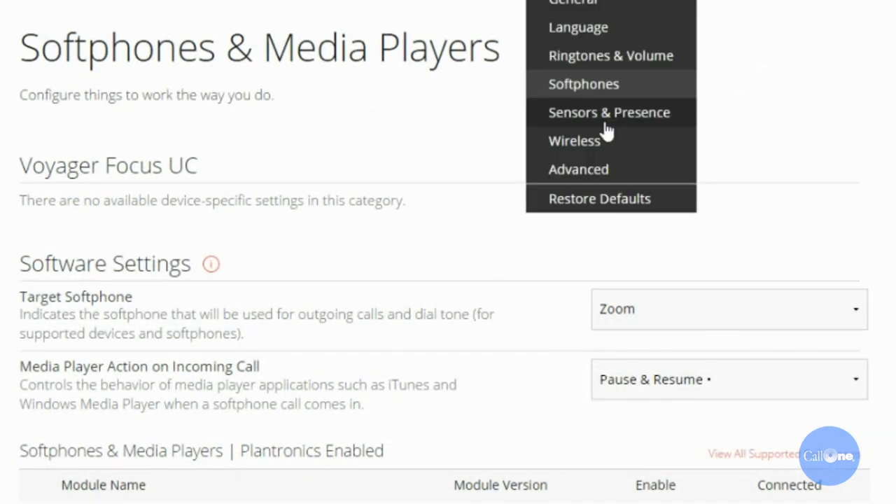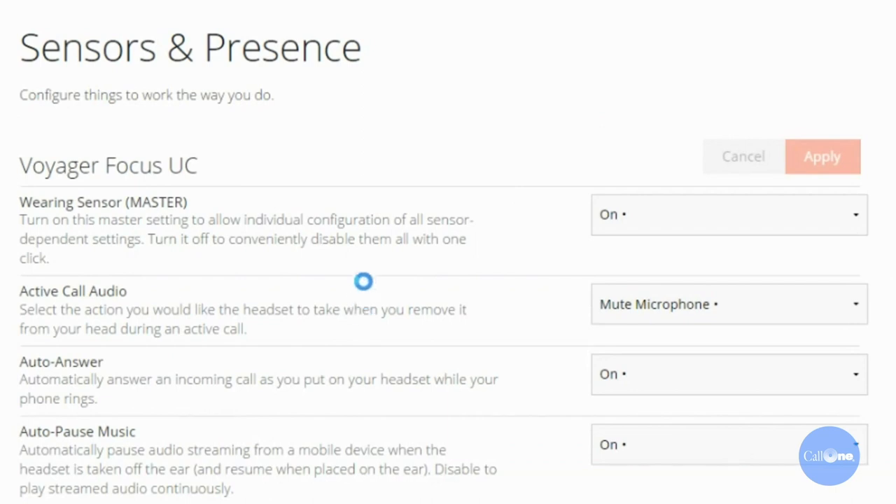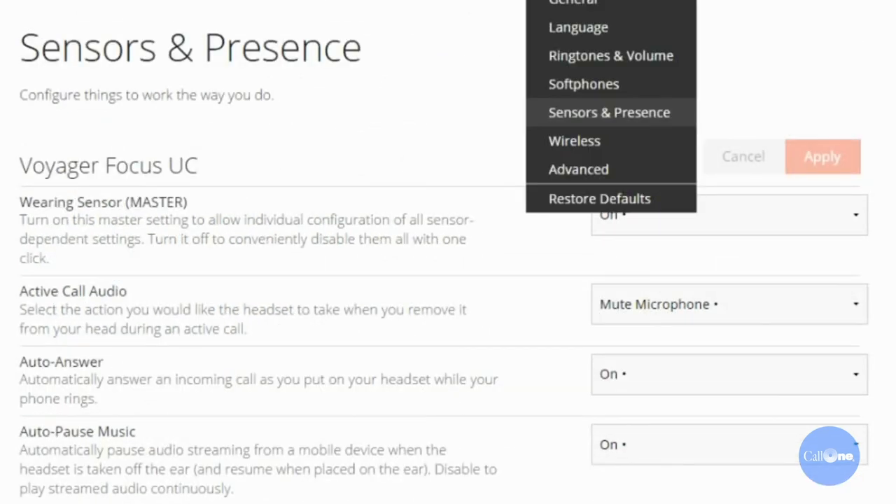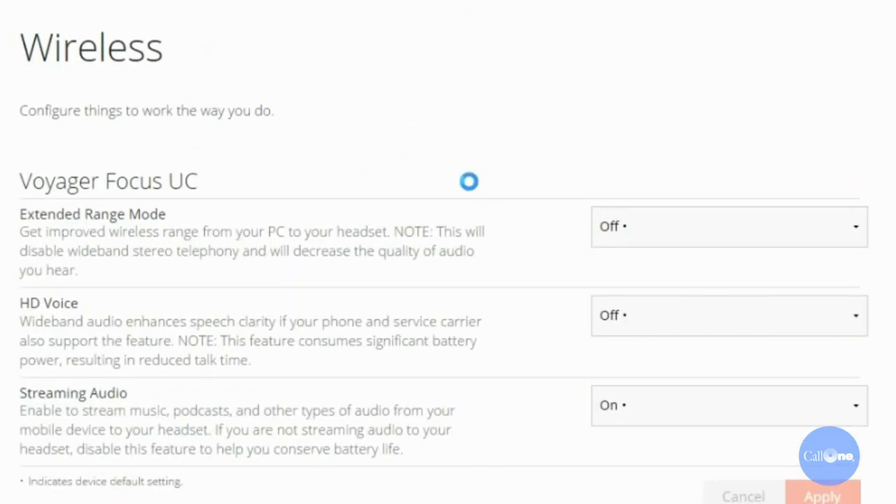Let's take a look at sensors and presence. You can turn off the Smart Sensor. I kind of like the Smart Sensor — if you're on a call and somebody comes up to you and you remove the headset, it'll automatically mute the headset, and that's a great little feature. We also have wireless settings with an extended range mode that gives improved wireless range from your PC to your headset.